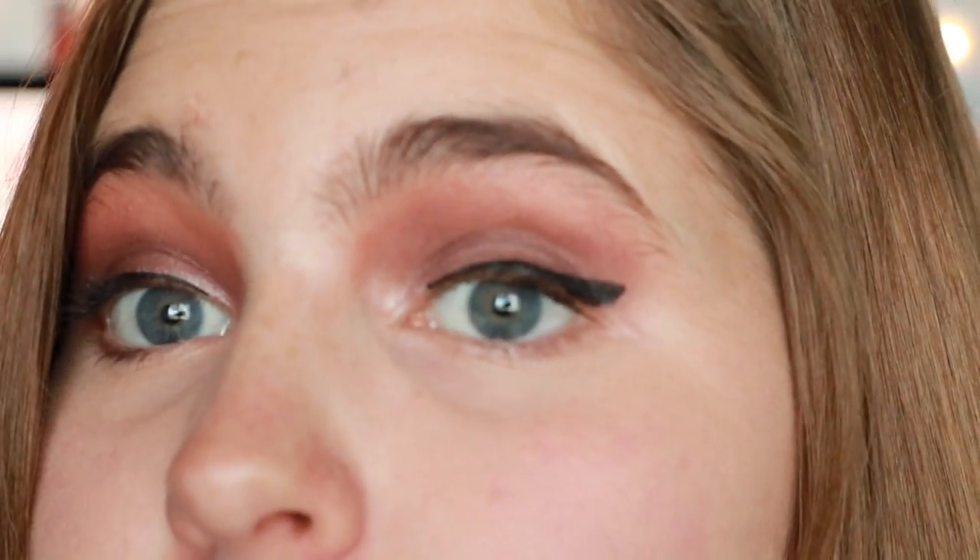I'm back and I have eyeliner and some mascara on. I kind of did a very bad job of putting on eyeliner today, so I'm sorry for that. But this is the final eyeshadow look.